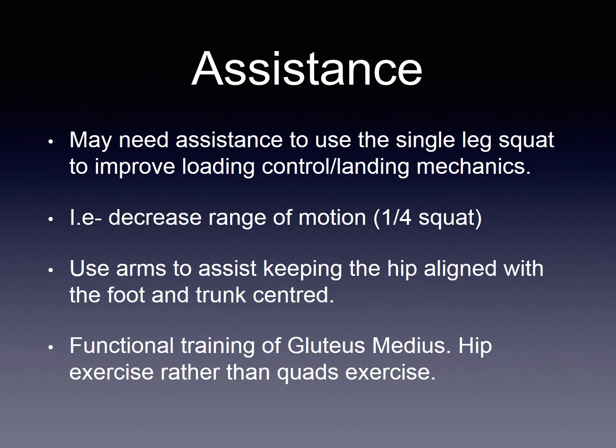A single leg squat should be seen as functional training of gluteus medius, which is a hip muscle, rather than the quadriceps, the extensors of the knee.